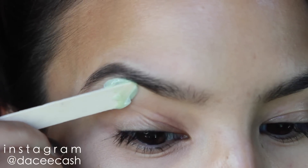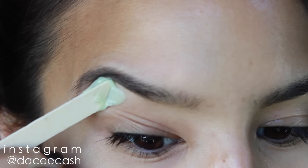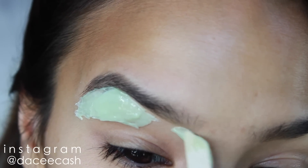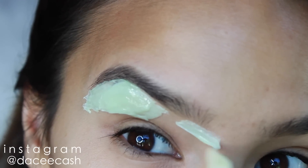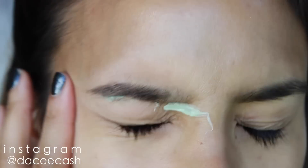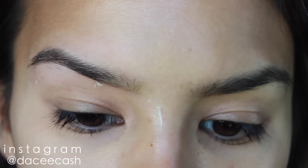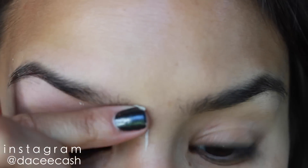Before I wax below the brow, I always brush upward and do the same thing — a small bead of wax applied with the growth of the hair. I also like to wax off the little scraggly hairs under the front of my brow, so I apply just a really tiny amount there because my brows do grow a little bit lower. And again, we're going to rip against the growth of hair, low and fast, then use the excess wax to pick up anything left over.